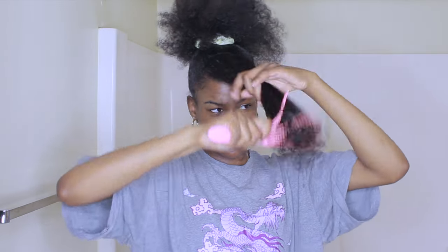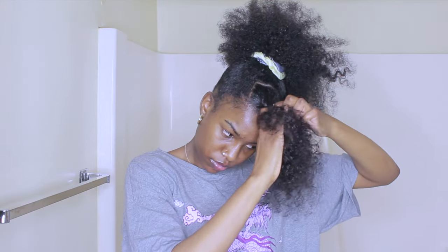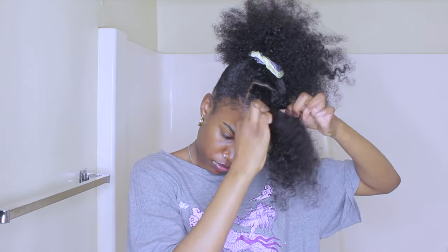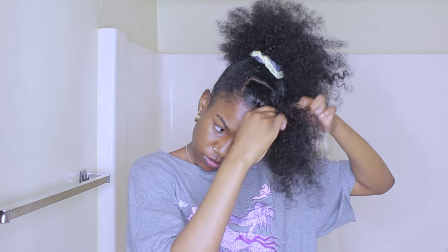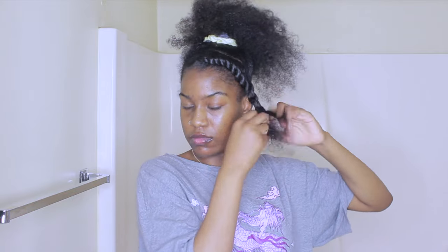Now I'm focusing on that braid or twist, just because at the end I'm going to stick it onto the bun. I use some edge booster and I'm going to go ahead and twist the hair. I'm first doing a flat twist and then going into a braid at the end so that it's secure and doesn't come loose.